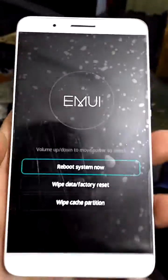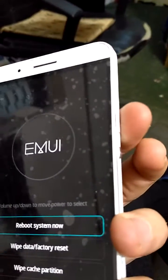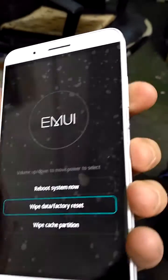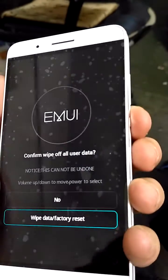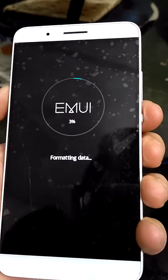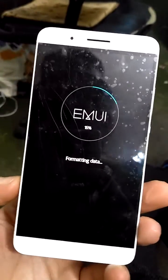Now you should be in the recovery menu. What you want to do is go down with the volume down button and select 'Wipe Data / Factory Reset' with the power button. Go down once again and select OK. Now let it do its job.